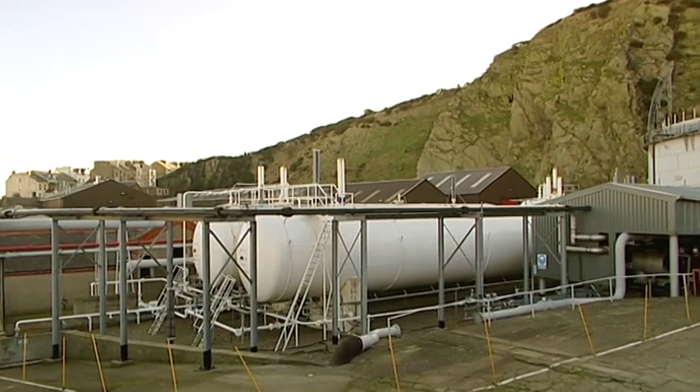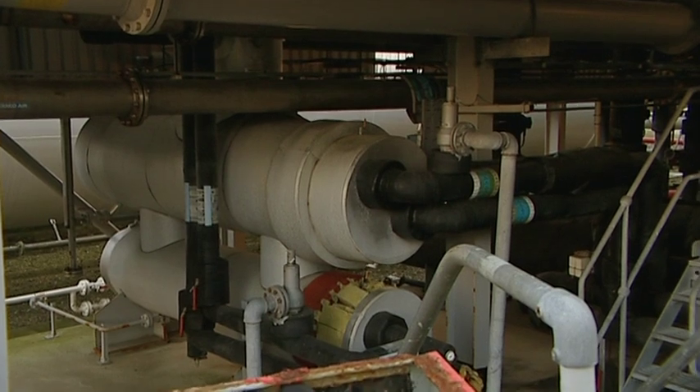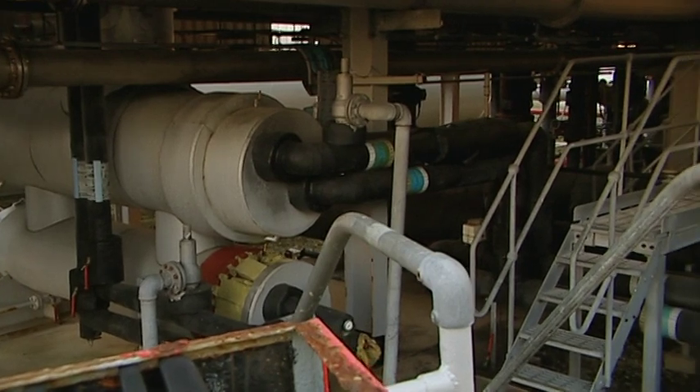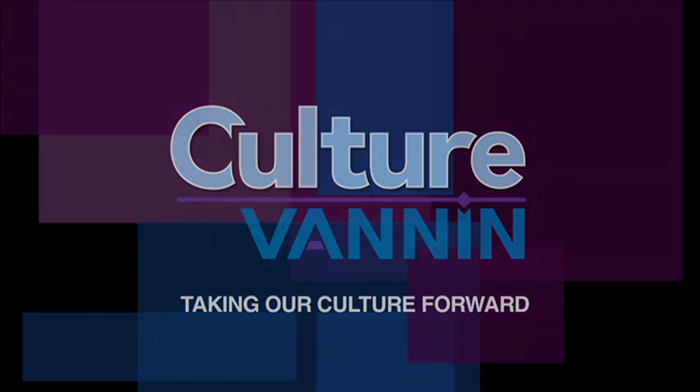Is that stepped down then to a low pressure nearer the houses? Yes, there's a series of district governors that reduce pressure from around 1 to 2 bar down to about 70 to 75 millibar.